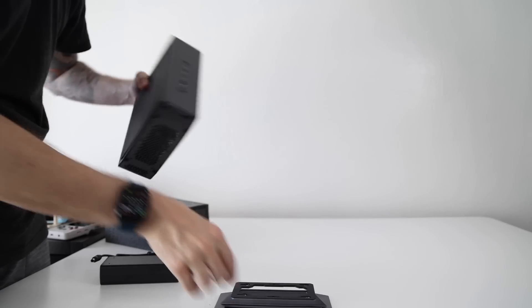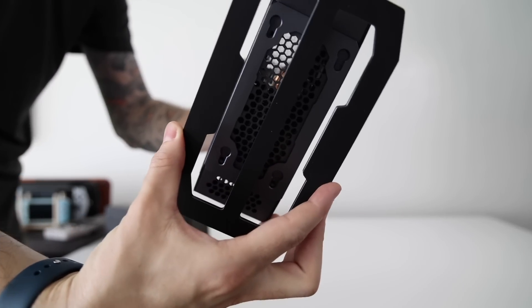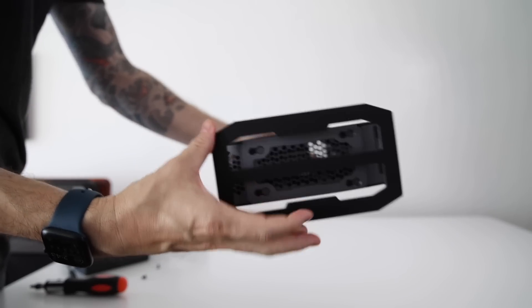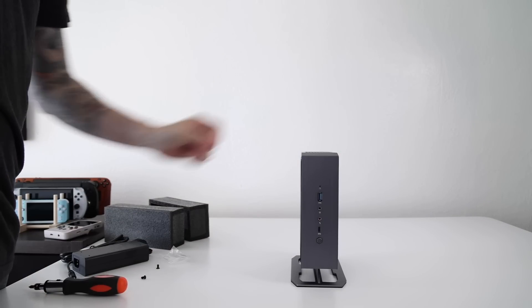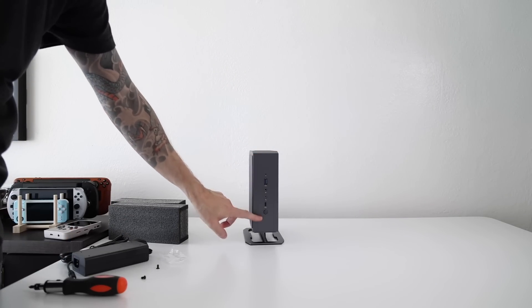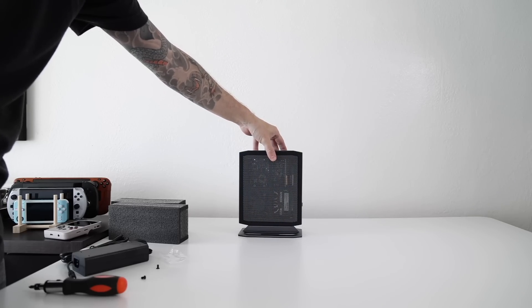You can use the mini PC on its own or use the included stand. It attaches easily with four screws on the bottom, and I have to say it's a pretty sleek look. Some other Minisforum models oriented vertically have a bit of a gamery vibe, but I like this one more — it just looks like a smaller version of a desktop tower.